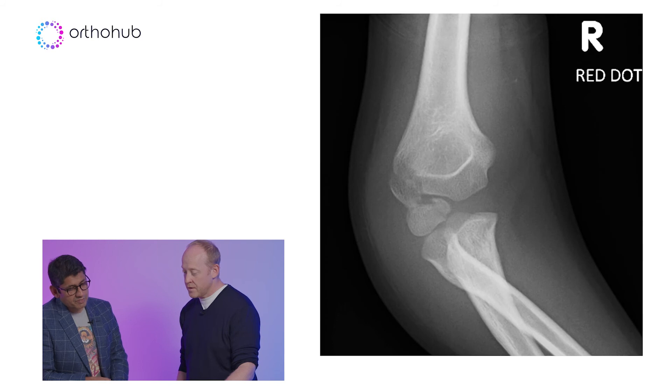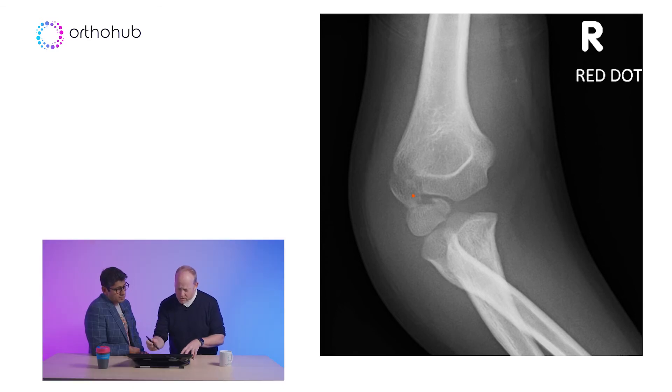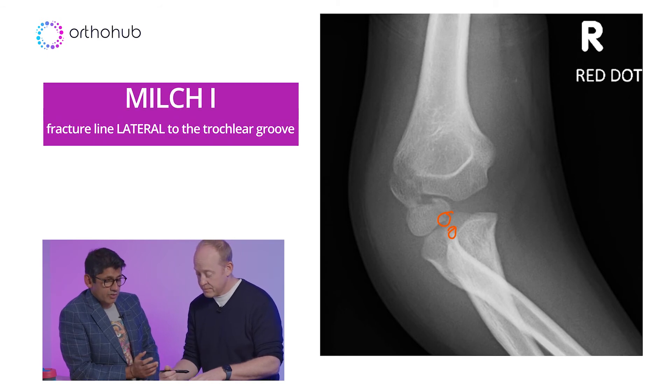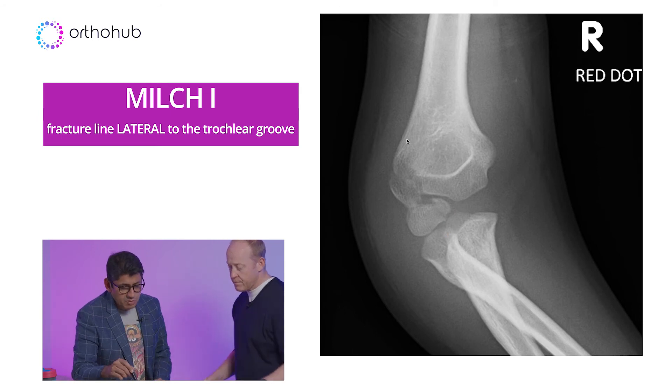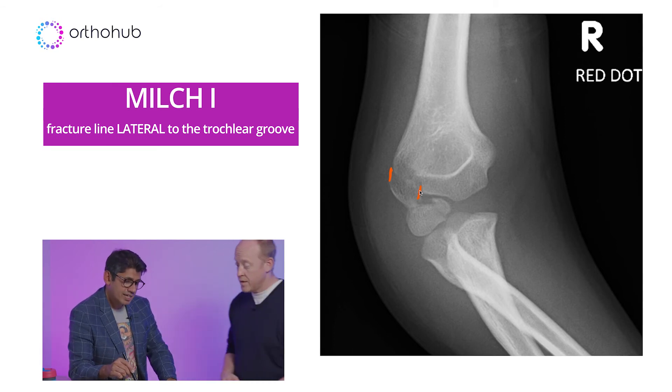And it's amazing — lateral condyles can do this. Looking at the AP: let's draw what we're seeing. Cartilage coming down from the medial side, over the top, over the radial head. My fracture is coming through here, down through the physis and out there. Because there's a step in the metaphysis, there must be a step in the joint three or four millimetres further down. This is a Milch I — going through the capitellum. The fracture gaps here are wide, widely displaced, so it's highly likely to be going through the joint.